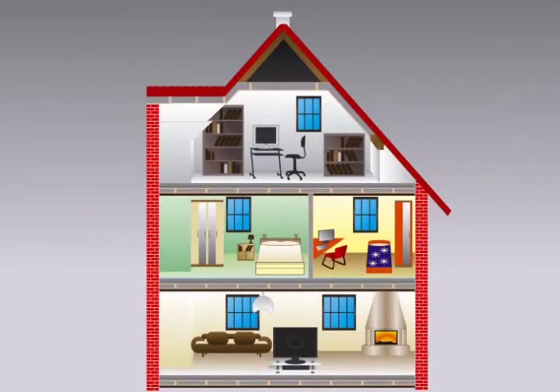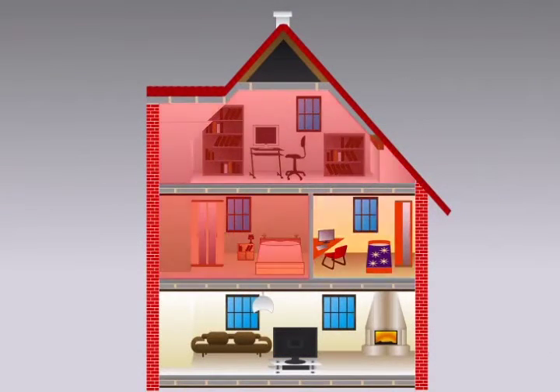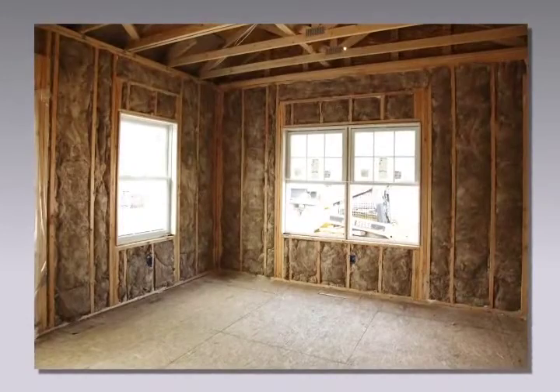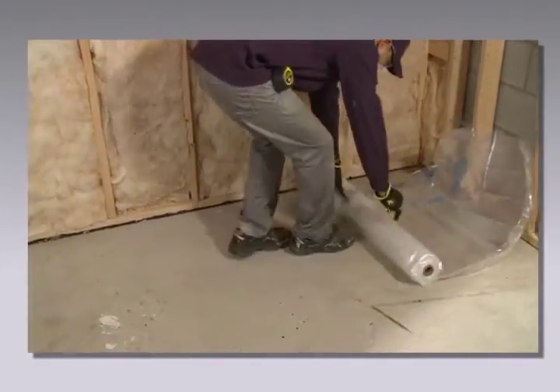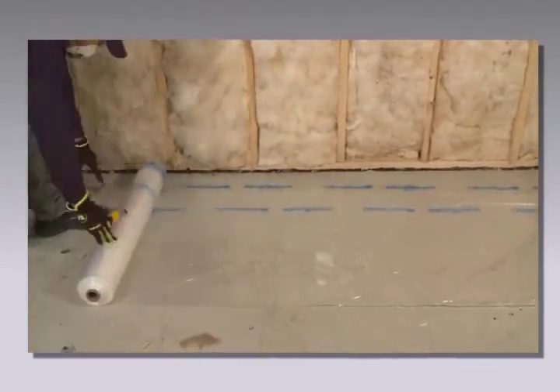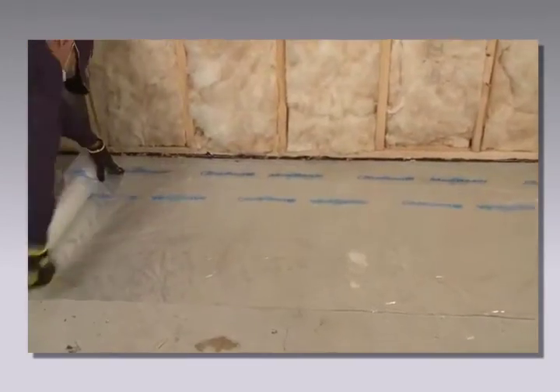Install membrane over unfaced fiberglass insulation in any room or wall that is exposed to moisture. Once the wall is sealed and fully insulated, it is ready for membrane. To start, unroll the membrane film with the folded side up along the unfaced insulated wall and cut the film to fit the length of the wall.